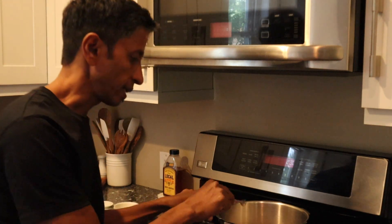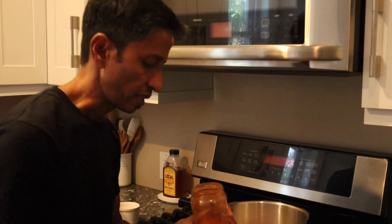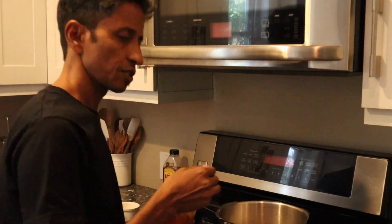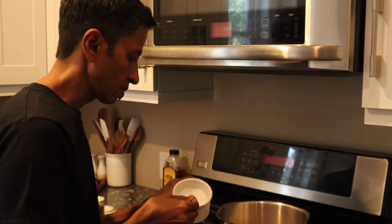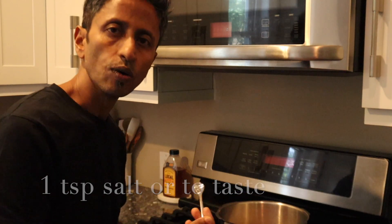I've started boiling the dal. I'm going to add some chili powder — you can add one-fourth teaspoon — and half teaspoon of turmeric powder, and salt to taste. I'm going to add one teaspoon of salt, and you can add more later if needed.